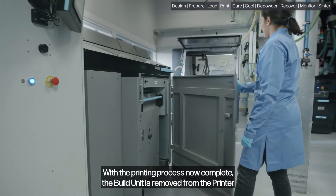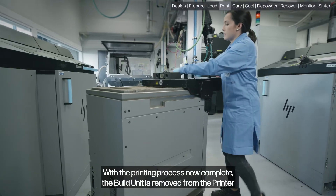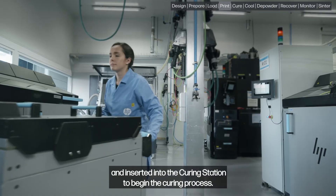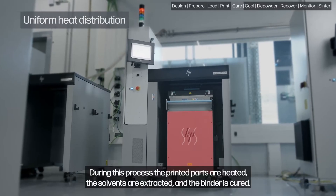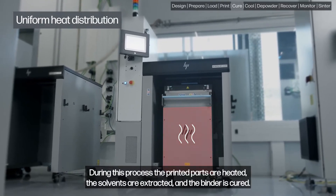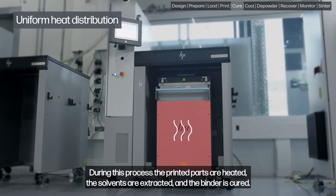With the printing process now complete, the build unit is removed from the printer and inserted into the curing station to begin the curing process. During this process, the printed parts are heated, the solvents are extracted, and the binder is cured.